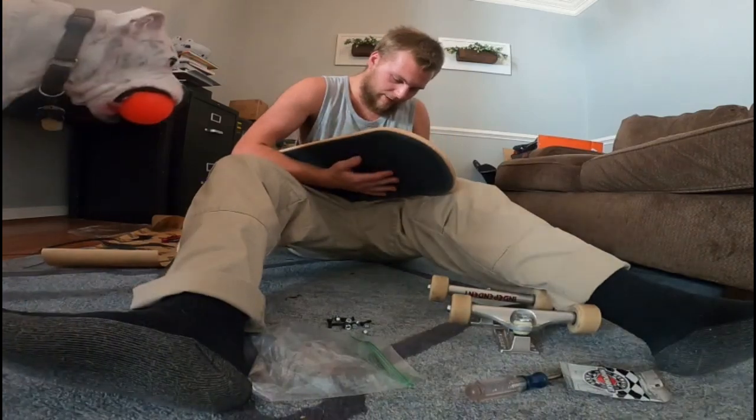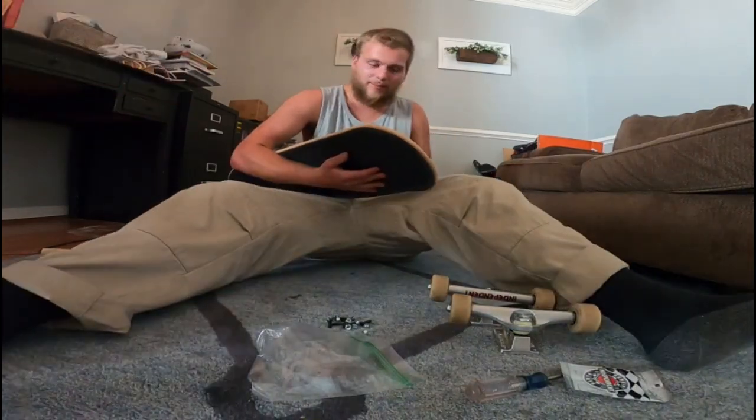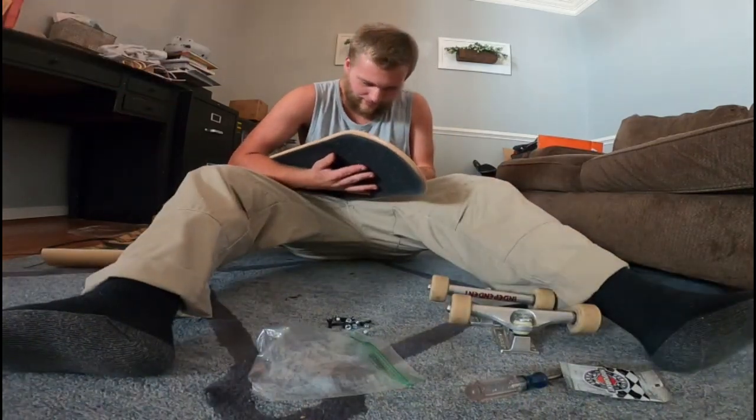I got my dog coming back over. Hopefully he does not knock the camera over. Don't knock my camera, Nubby. Alright, good.